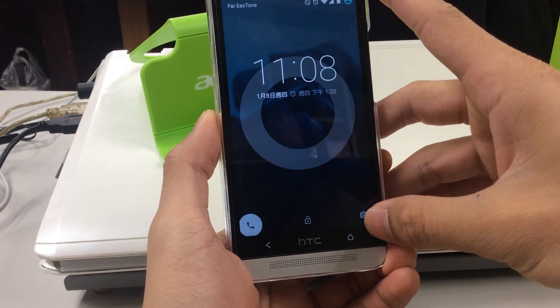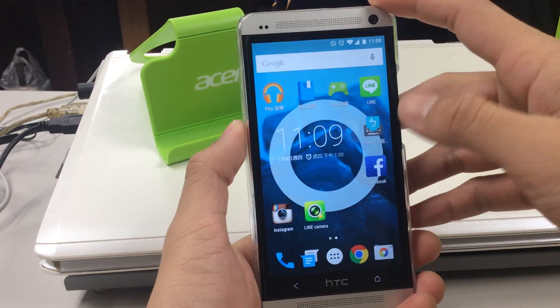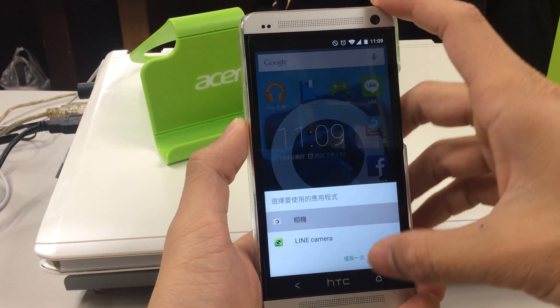The right one is the camera. By holding it and dragging from the right to the left, it can open up the camera application.